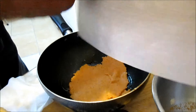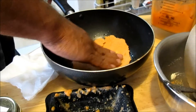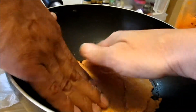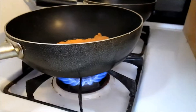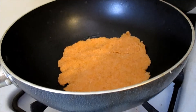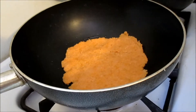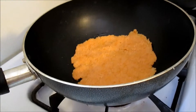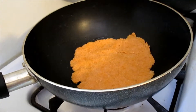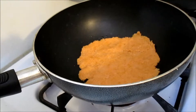Perviy blin komom — meaning the first time it's not very ideal, but that's okay because you can just put it together like that. No problem. It's not an ideal process, right? Pretty high heat. This is only sweet potato and rice, and even though it's raw rice, it's already moist and it's already a rice powder, just a coarse powder.